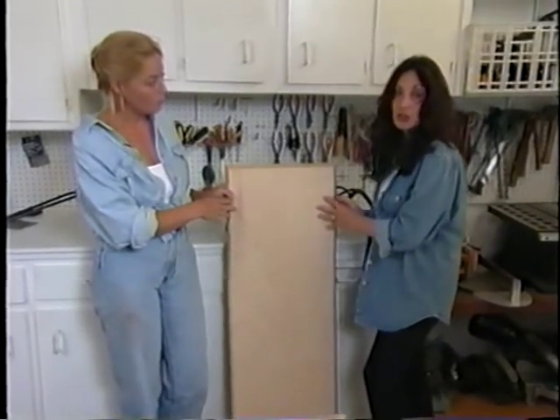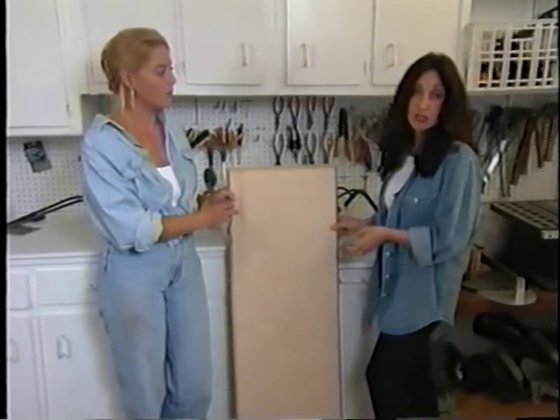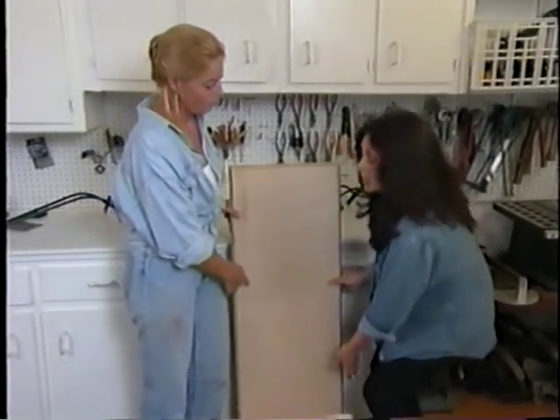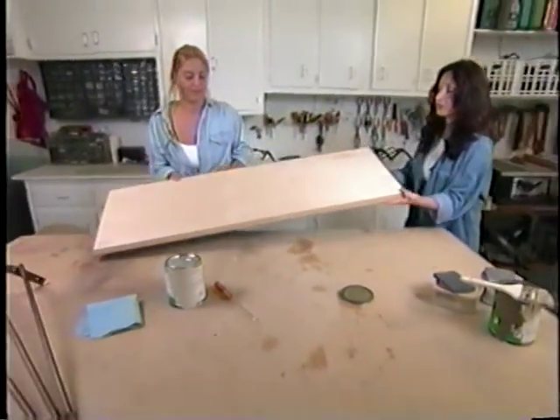We're going to take this table top and turn it into an antique, very elegant-looking console table. It's a four-step process, and it's a lot of fun too. So we'll go ahead and start the first step.